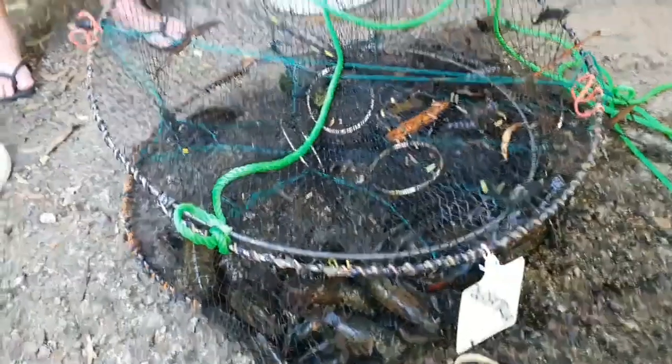Rock melon, corn and overripe pumpkin have been the standouts recently at Somerset Dam. The dried dog biscuits and dried cat biscuits are still okay — they still produce good numbers — but don't be afraid to experiment with different baits.